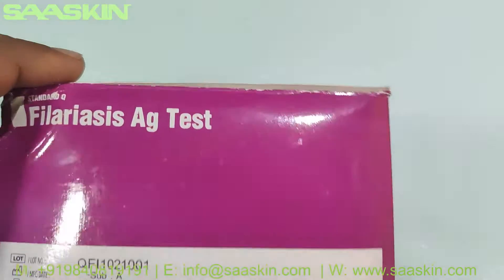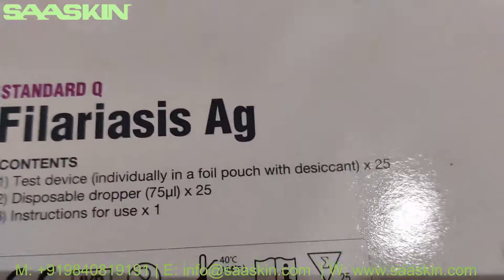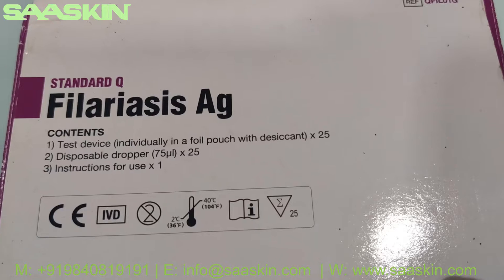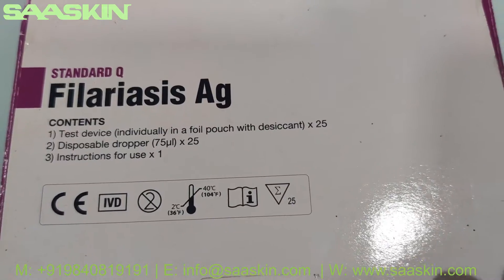On the other side we have two years of expiry. This is the front. In this box you get 25 test devices, 25 disposable droppers, and the instruction for use.